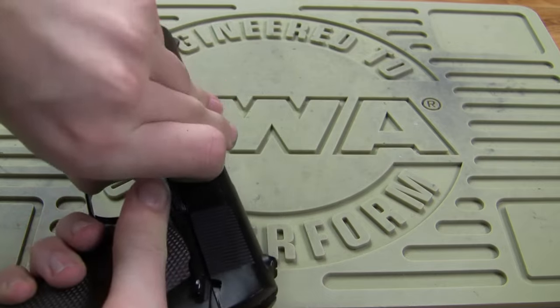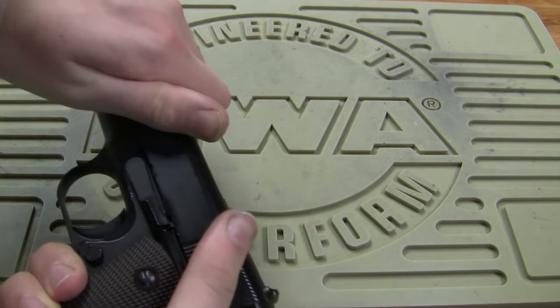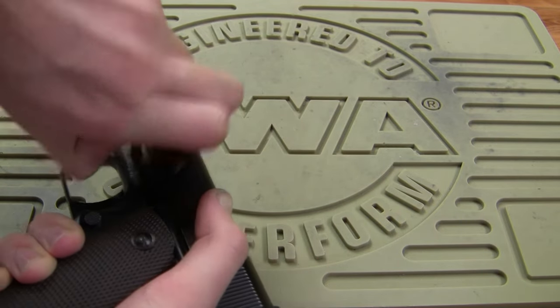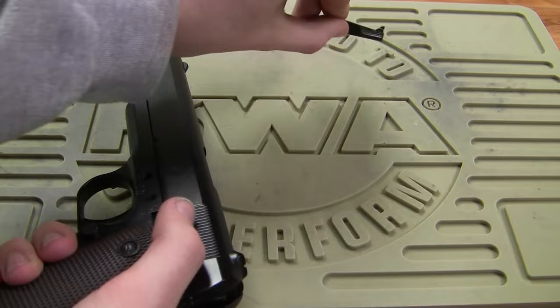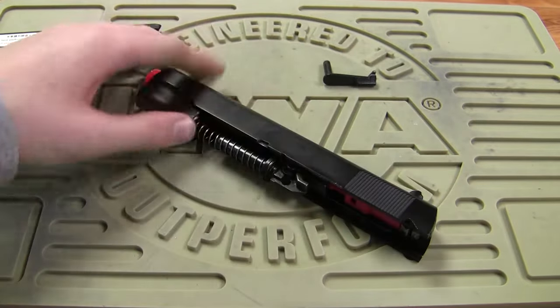This might need a screwdriver to do this — mine is loose enough that I can normally take it out. So take out your pin, and then the slide is just going to slide forward like so.